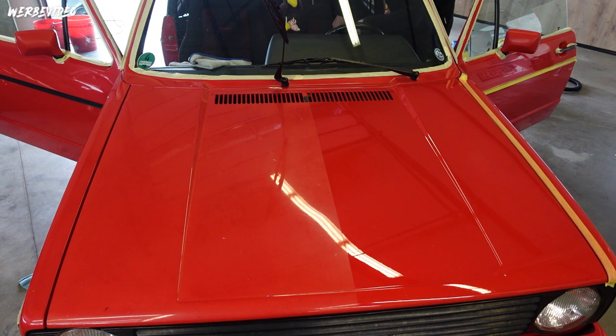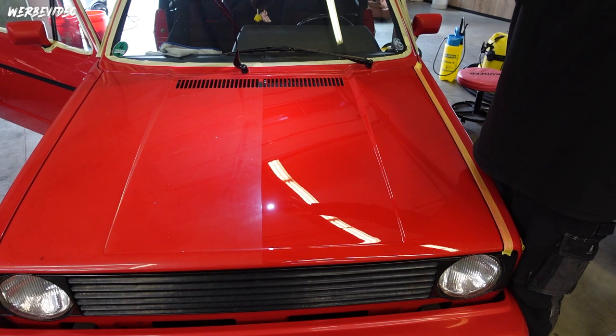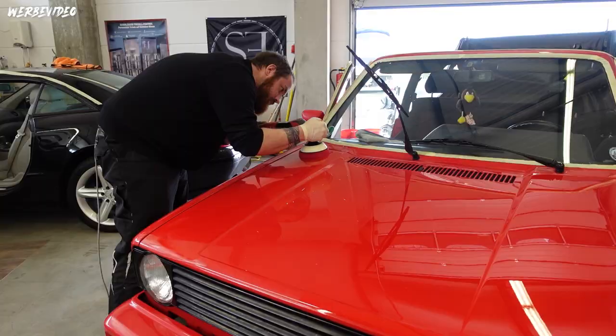Considering that the result you see here in the video was achieved with a polish capable of removing an 800-grit scratch - a really good heavy-cut polish - I think that's impressive. Hologram-free and already a comparatively good finish. Afterwards we'll have a much easier time creating a proper hologram-free finish over it.